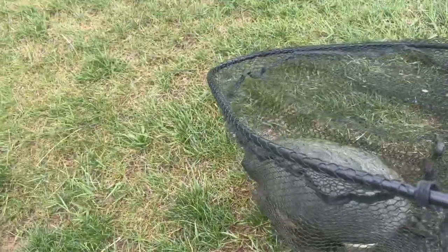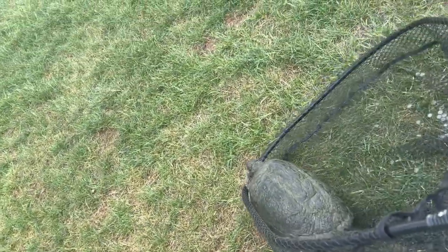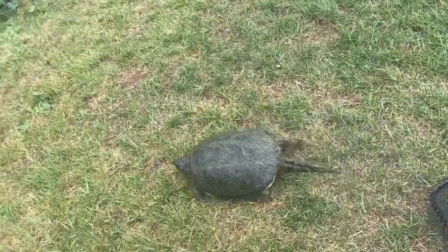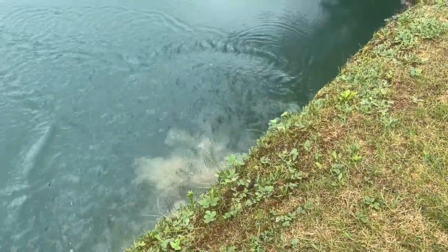And look what we got here — a big boy, a real big boy. Snapper. He wants out. There he goes. Good night.